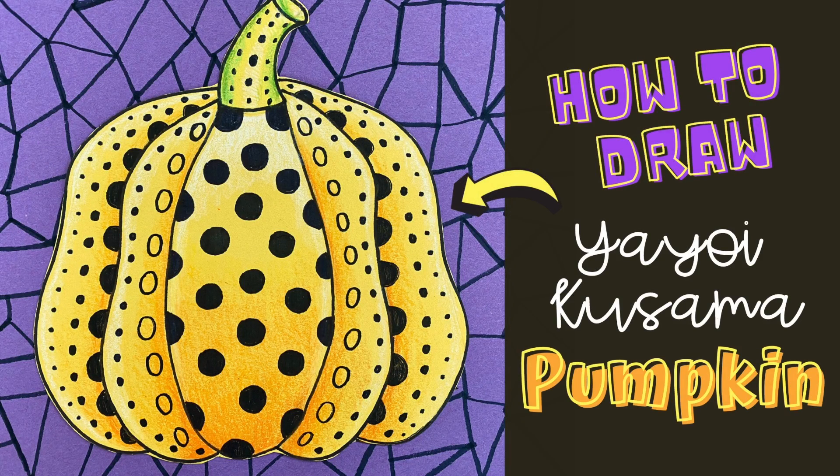Welcome artists! In this video we're going to learn how to draw a Yayoi Kusama inspired pumpkin.